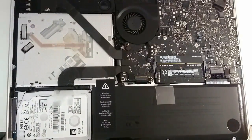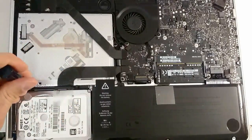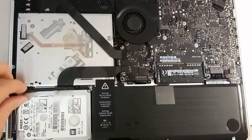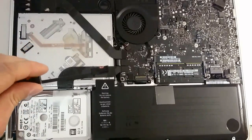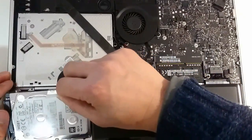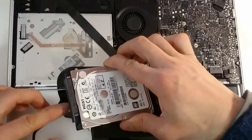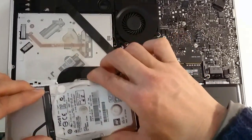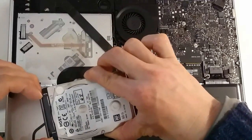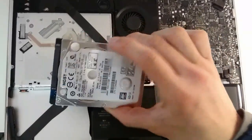The hard drive is quite easy to remove. All you need to do is loosen these screws, then remove the bracket that's holding it in place. Gently lift the tab here, and be careful with the flex ribbon because you don't want to rip it with too much force. Carefully remove the SATA connector, and there you go — the hard drive has been removed.